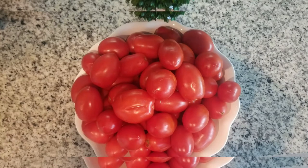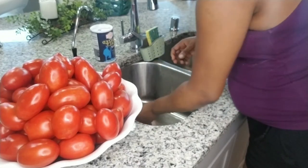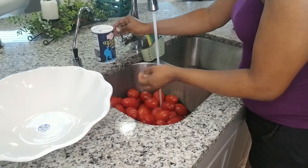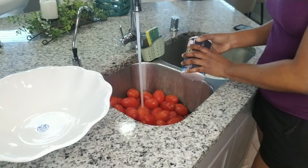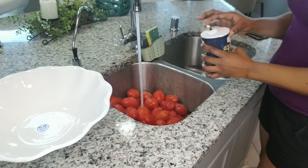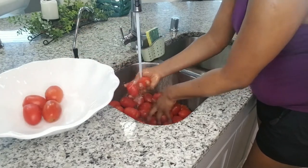Hi family, welcome back to my channel. Today we are making a tomato paste. Get your fresh tomatoes, pour them into the sink and put water in to wash them. I like to wash with salt — you don't have to measure the salt, just put as much as you need depending on the quantity of tomatoes.